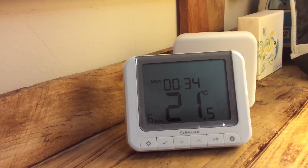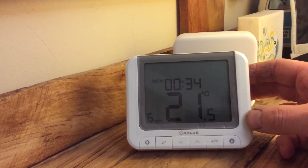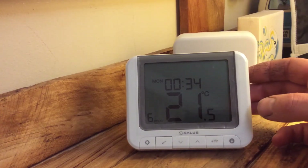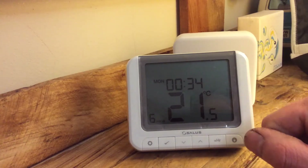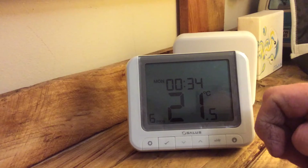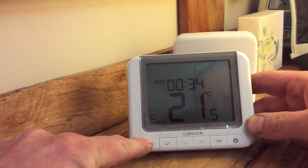Welcome to Time On My Hands. I just want to show you how to program the Salas RT520RF control units. We use these day in day out — they're a great piece of kit. It's got open therm so it is very, very efficient.